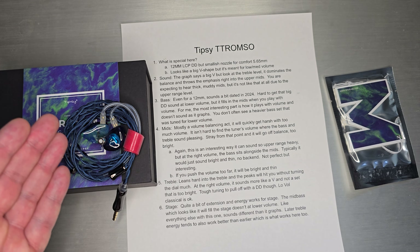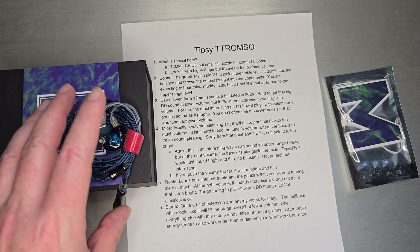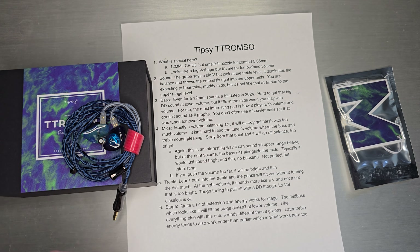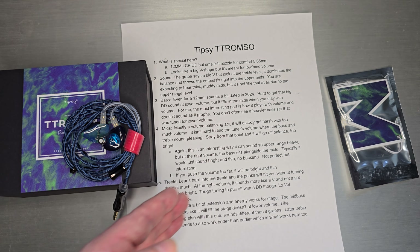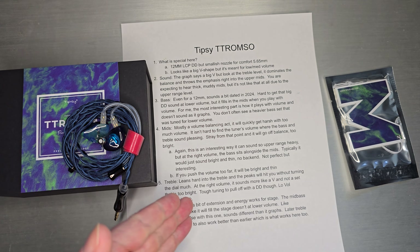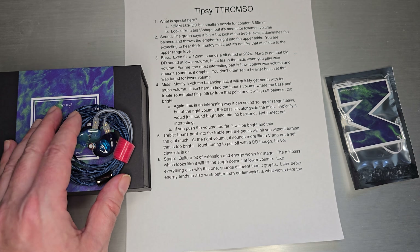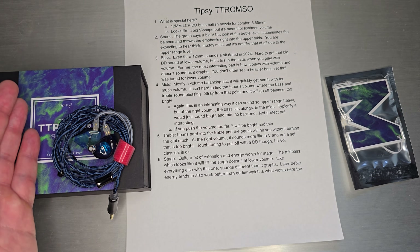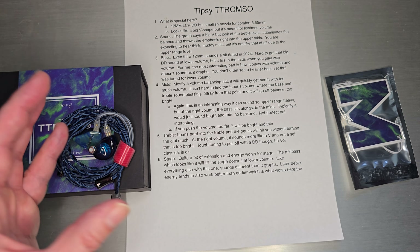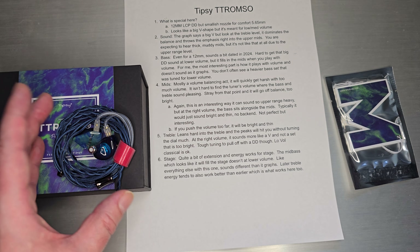At the right volume, it sounds more like a V-shape, not a set that is too bright. The bass sits right alongside the mids — typically it would just sound bright and thin with no back end, but the way he got the balance of the treble and the bass so they actually complemented each other at the right volume, I thought that was done quite well — perhaps better than even the C2. The C2 was sort of too bright, too thin, super sharp. This is more of a balanced set, but balanced at a very low volume. Push the volume too far and it definitely goes bright and thin. Those treble peaks will hit you without turning the dial much. Really tough to pull off this kind of tuning with a dynamic driver at low volume.